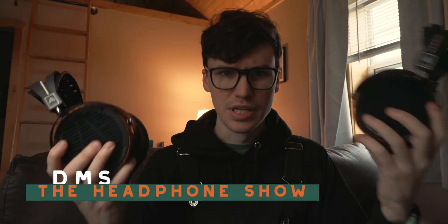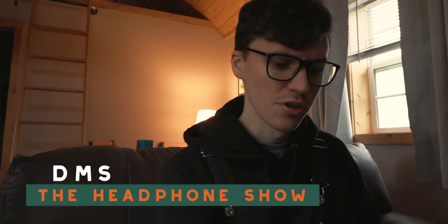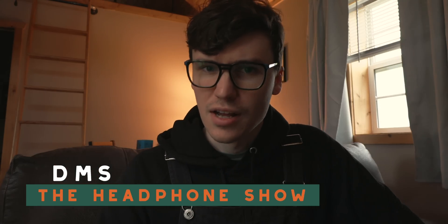Who knew the Audeze LCD-2 and LCD-3 both got an update? Well, are they any better? Which one's right for you? Let's find out. Hey, I'm DMS. You're watching The Headphone Show presented by Headphones.com.